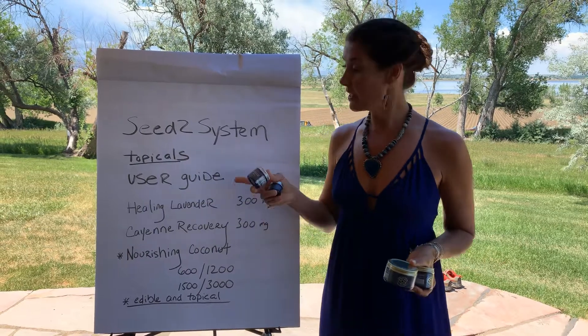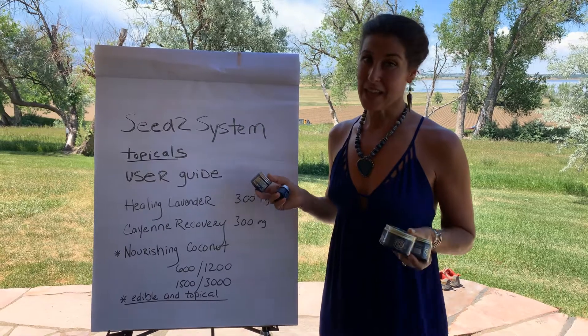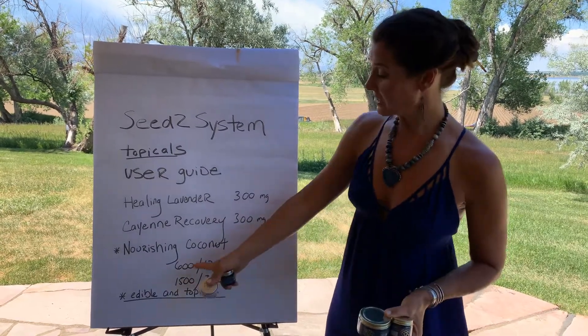But for today's purposes we're going to talk about how to use them as a topical. You would use them just like the healing lavender salve — anywhere, in as much or as little as you want, and it really works. We have the 600 and the 1200.